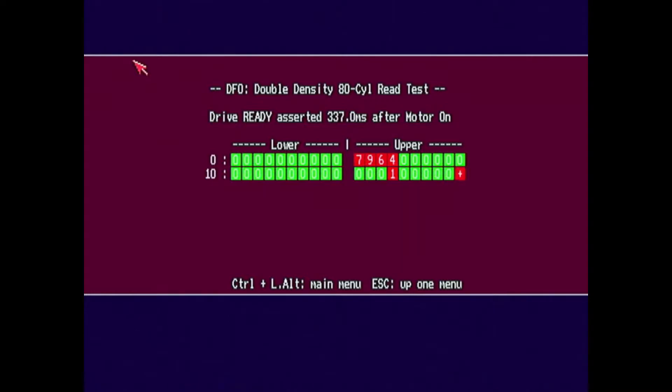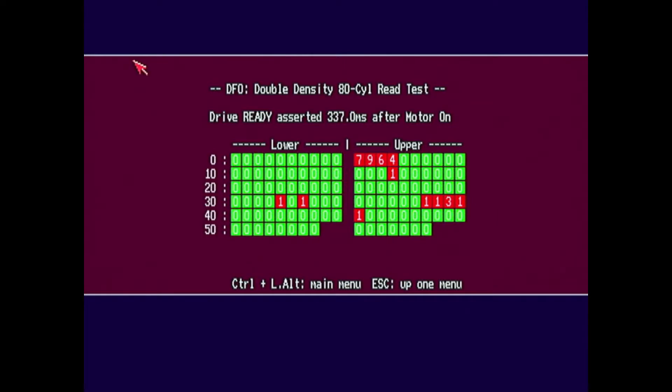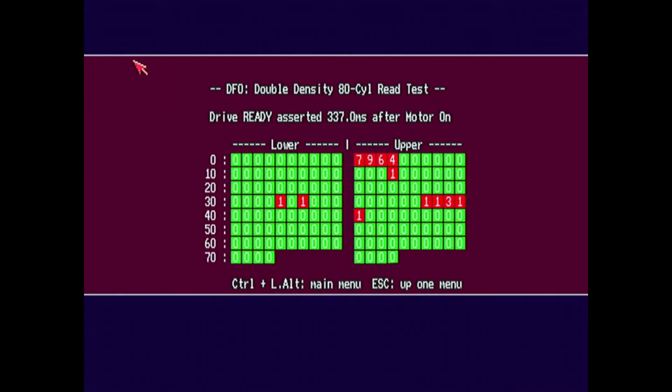I booted the Amiga test kit from the internal drive and then plugged in this drive while it was on, and I'm doing the retest in Amiga Test Kit. You can see that it's failed to read some blocks off that disc — it's failed to read quite a few actually. So it's not great. It's better, but it's not great. But for some reason it could manage to boot the Turrican disc. Let's put the Turrican disc in and see if it can do a full read.